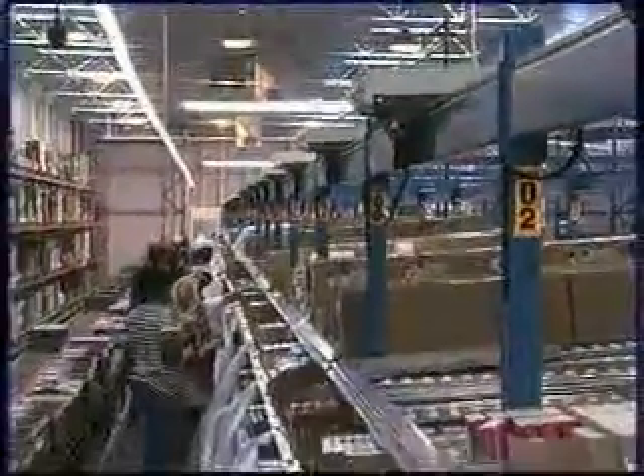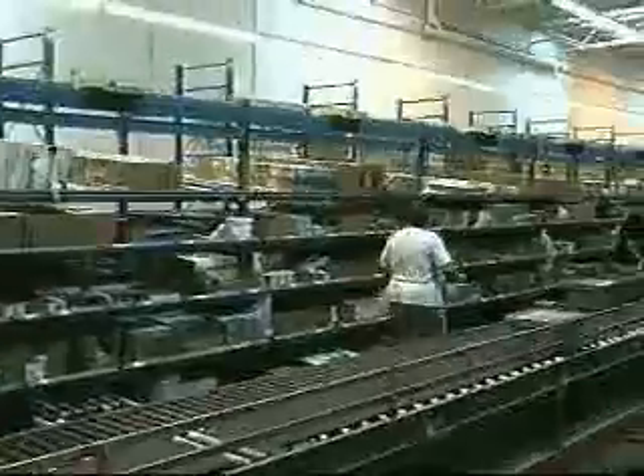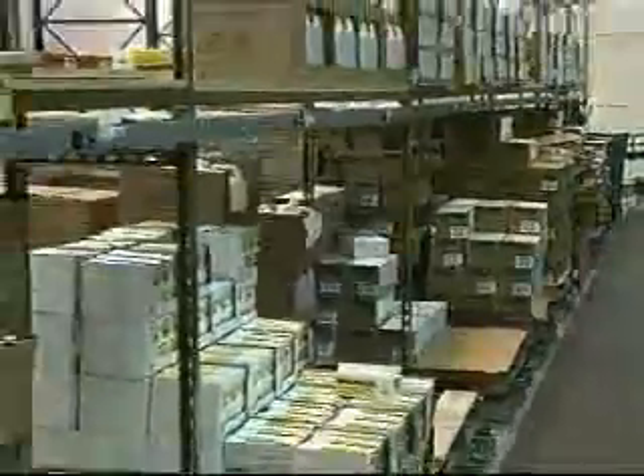Items in the upper mezzanine are manually picked using an AcuPick paperless pick-to-light system. There are 18 bays of flow racks, each 8 feet wide, with 5 levels high. There are also 10 pallet locations.